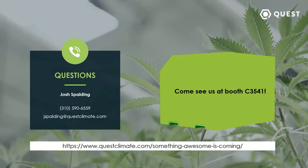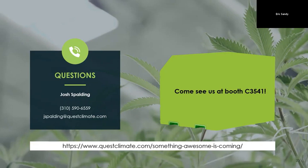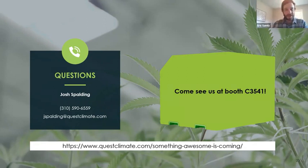Josh and Aaron, thanks so much for that presentation. I'll remind the audience to jot down the information on the screen and keep an eye out from Cannabis Business Times, as we're working with the Quest team to run a sweepstakes for one of those units as well. We did have a few questions coming in during the presentation. First question: Do you recommend these units for greenhouses? And is what we're talking about here applicable to the greenhouse environment, or are there different considerations that greenhouse operators might want to keep in mind?